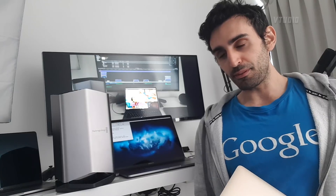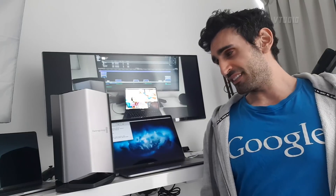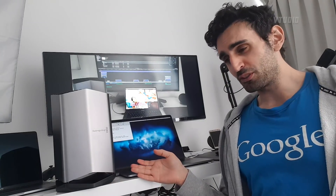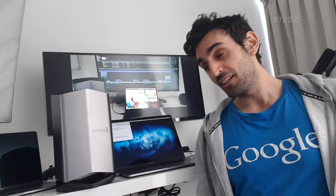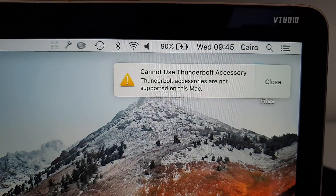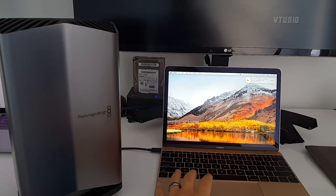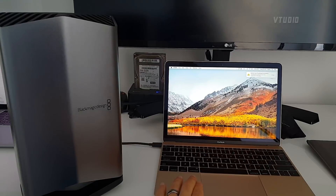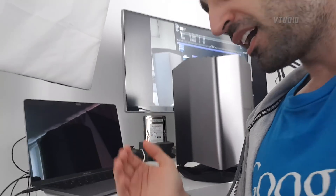It was definitely a quieter experience but the fans did still ramp up, so it's not a perfect solution. This eGPU is really built for the 2018 MacBook Pros because it only has an RX 580, which is only twice as fast as the GPU inside the 2018 MacBook Pros. On the 2016 MacBook it shows 'Thunderbolt accessory cannot be used on this Mac,' which is a shame.